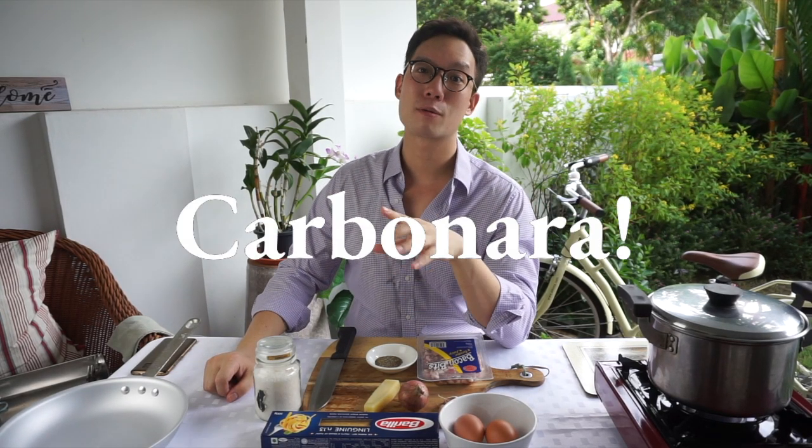Hi guys, welcome back to another episode of My Perfect Bite. I'm Micah from Mikasa Kitchen & Bar and today we're gonna be doing carbonara, a classic Italian dish. This time around I'm doing my version of carbonara, so let's get down to it.